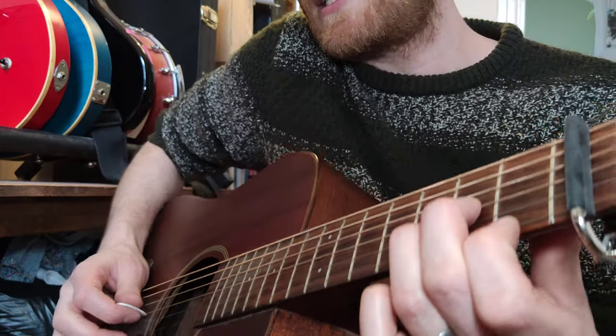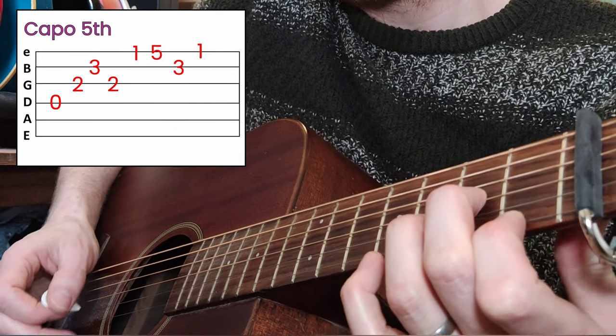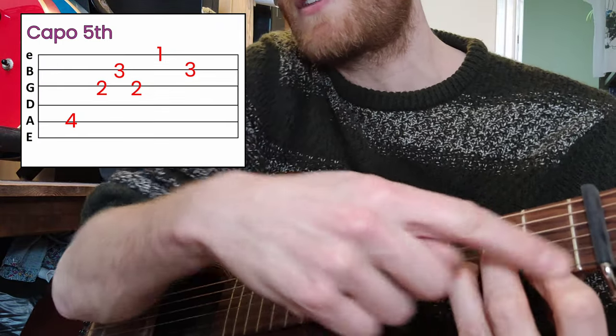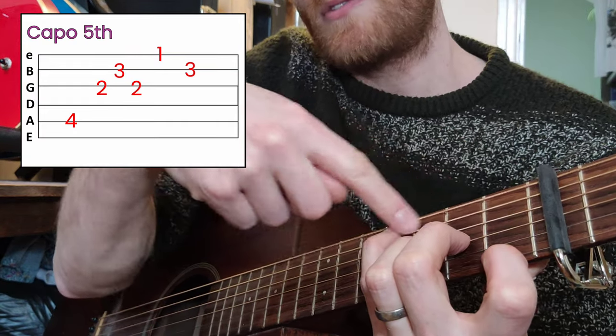Then we're going to drop our little finger down here, keeping these three fingers there. Little finger comes down on the fourth fret — four frets up from your capo, so one, two, three, four.